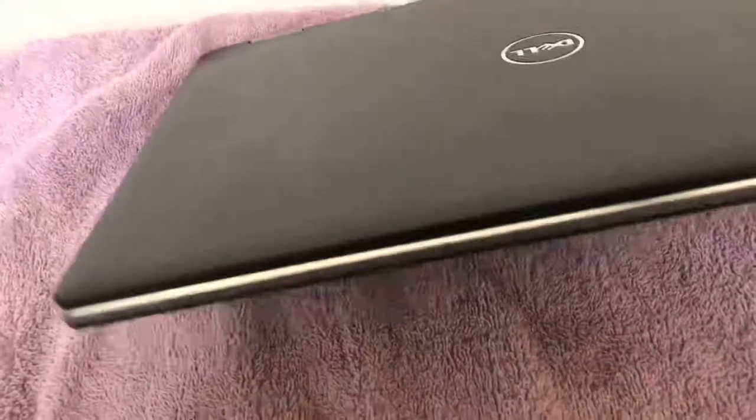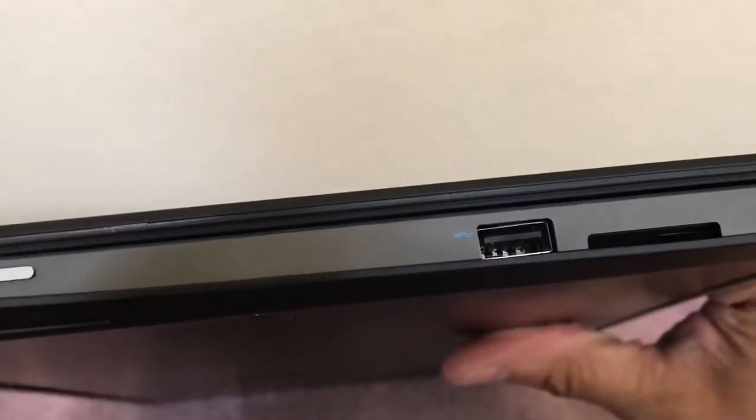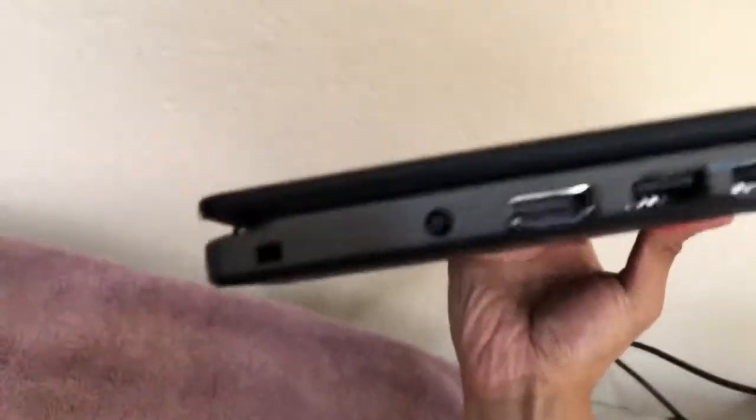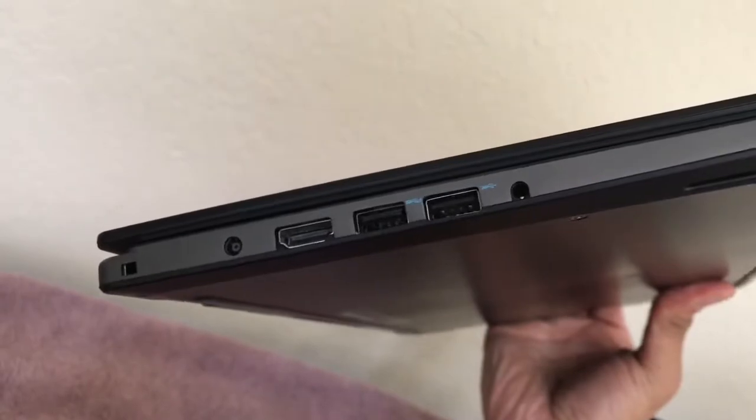I do like the chrome ring that goes around it. The bottom is all black as well. You've got your fans in the back. It does have three USB ports and an SD card slot, which is cool. Here you can see the HDMI slot, the power jack, as well as the 3.5mm headphone jack — so all your basic jacks it does have.